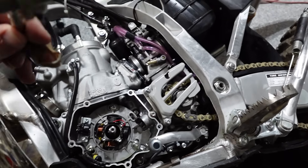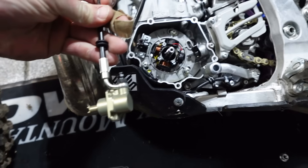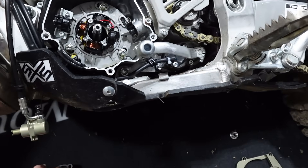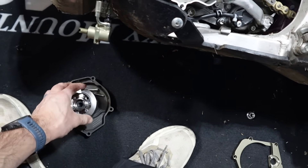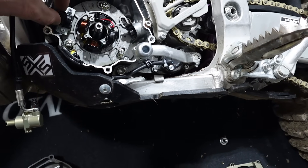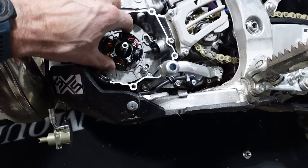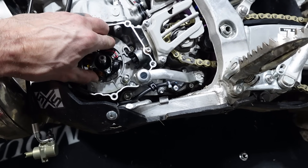Here's their slave cylinder kit. On the stock YZ, I have the flywheel weight pulled off right now — I got the GYTR flywheel weight pulled off. Here's the aftermarket stator from Steely; this one has a higher wattage output.